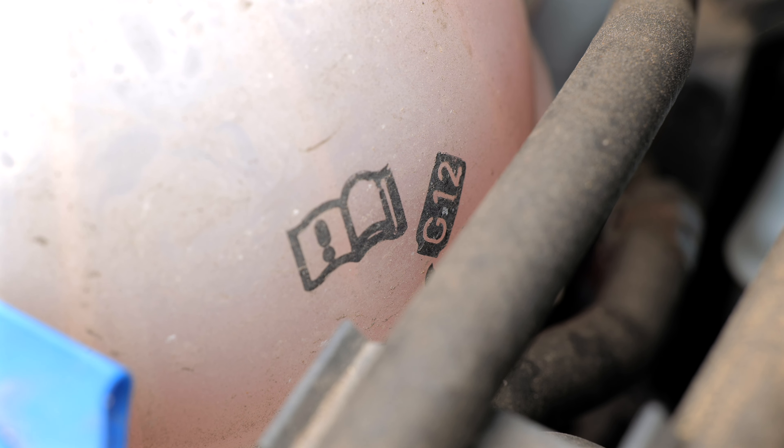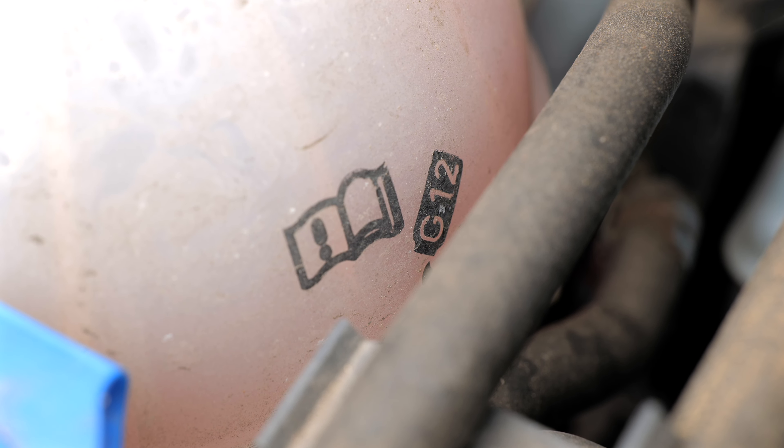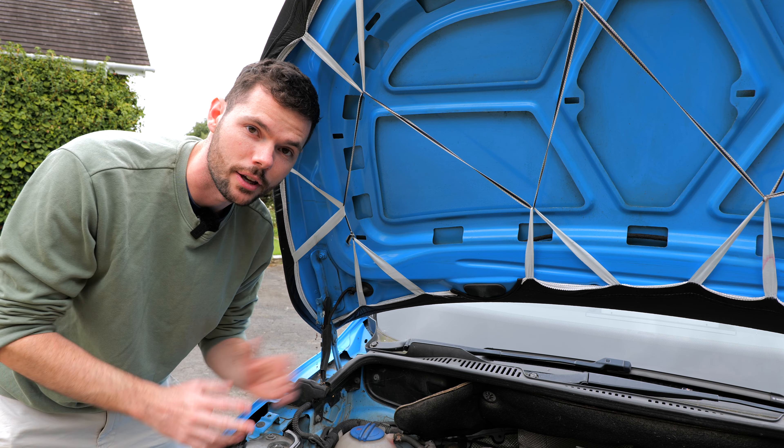On the coolant tank it normally tells you which coolant you'll need, so that tells you which coolant should be going into the system. So there you go, hope that was helpful.